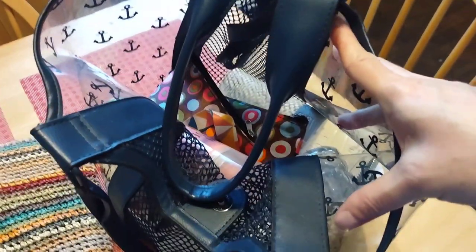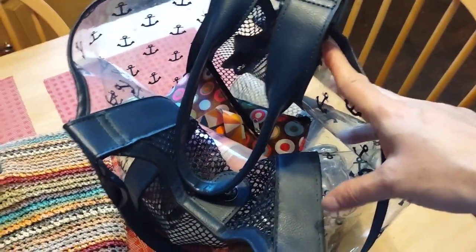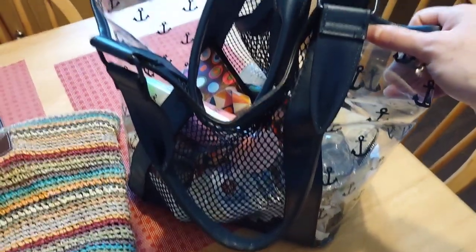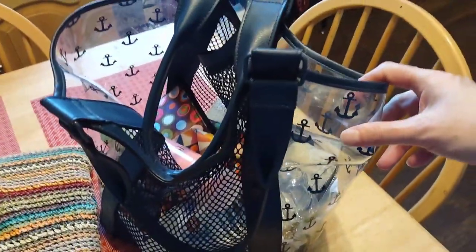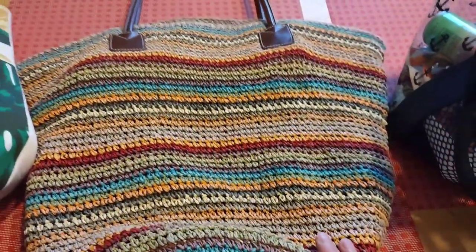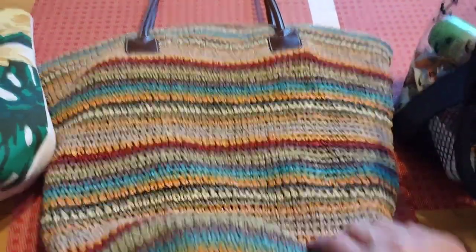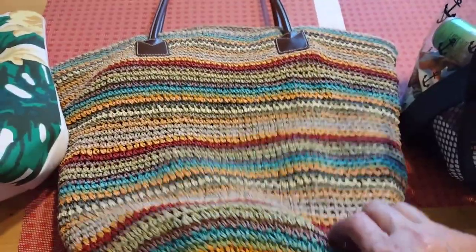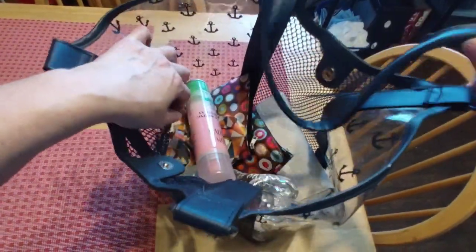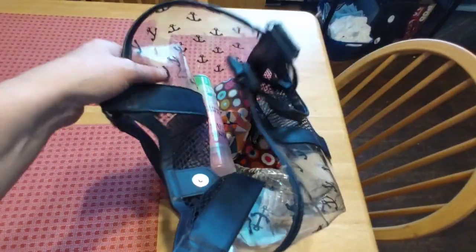I'm going to take everything out of this bag, get it cleaned up, and put it away until I use it again. I do like the clear plastic bag — it has anchors on it and I can use it all summer if I wish. But I love using my basket bag during the warm days of summer because it just says fun.